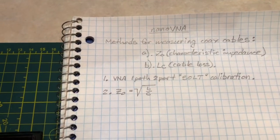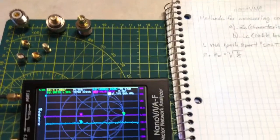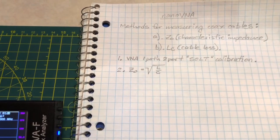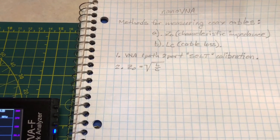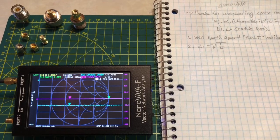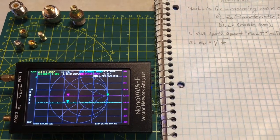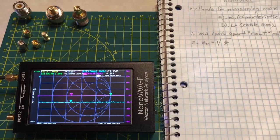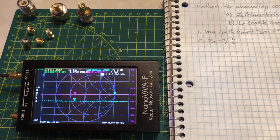I understand there are some complications with these measurements, and I'm hoping I've figured out proper ways to do this that will give legitimate values. If you discover flaws in either the theory, the information I'm sharing, or the method I've used to obtain these values, I would like to encourage you to please share your thoughts so I can learn further and perhaps revise the video.